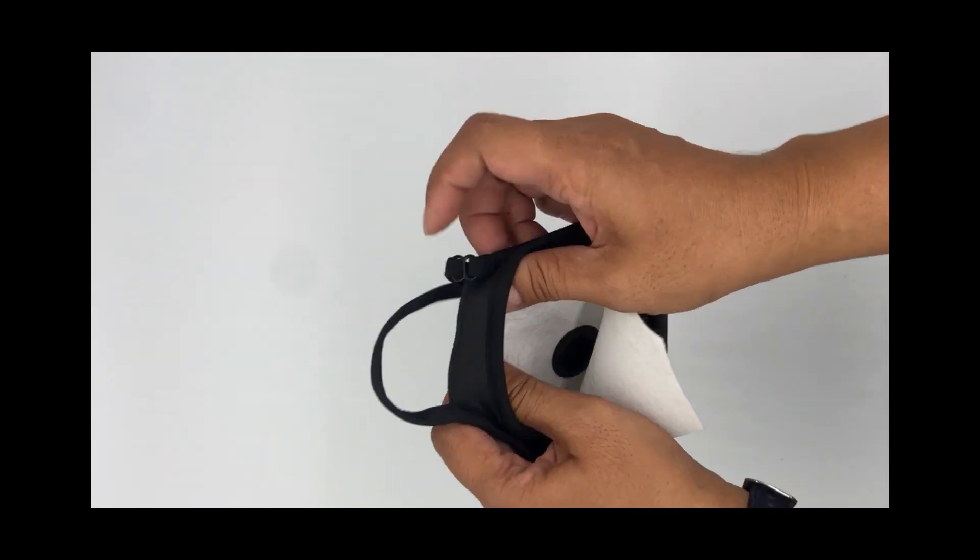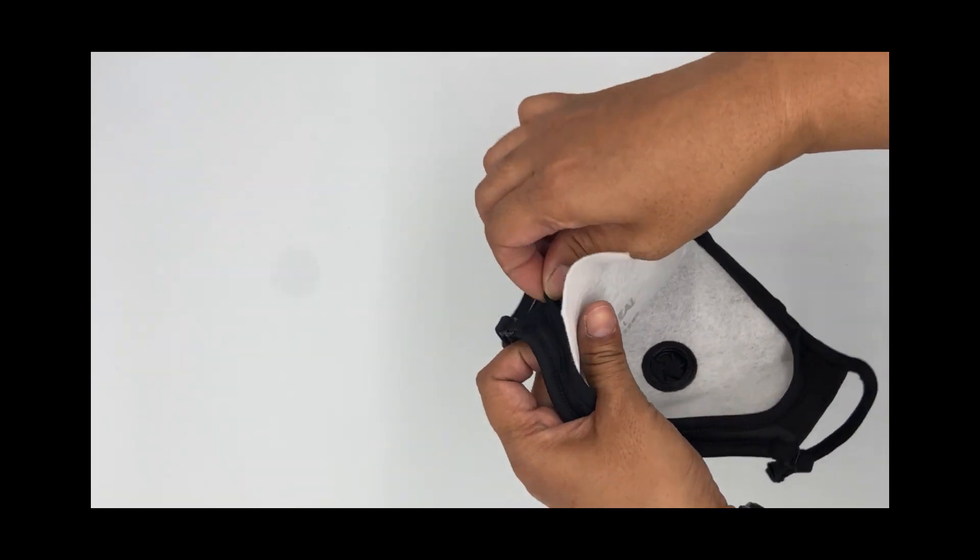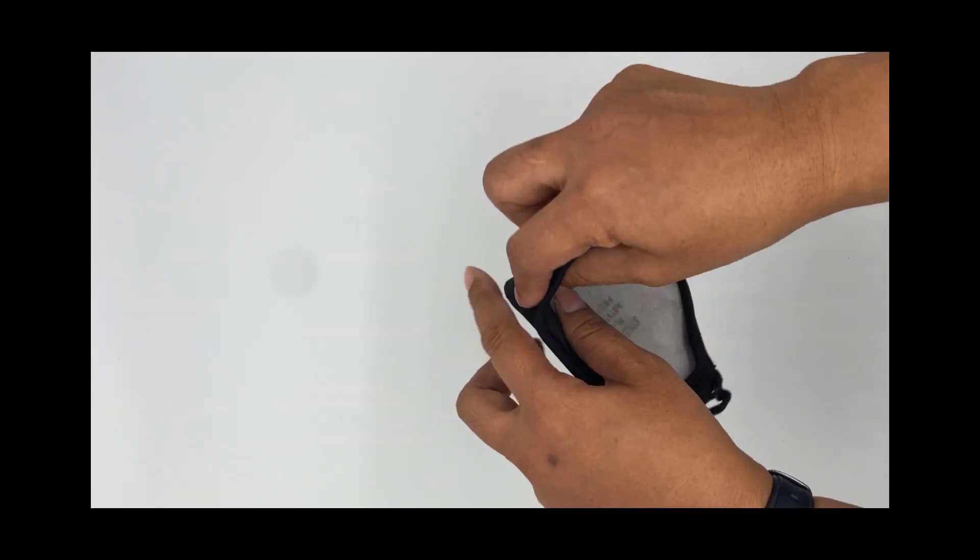The valve and snap ring help hold the filter in place while you tuck the filter inside the soft foam liner.